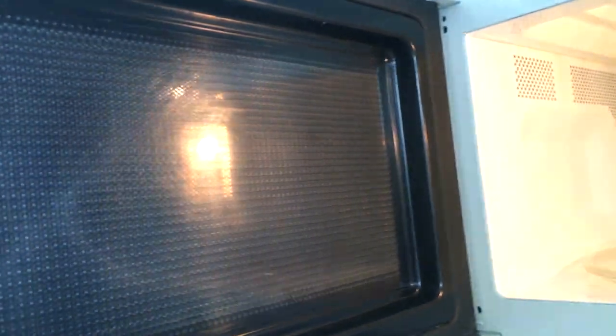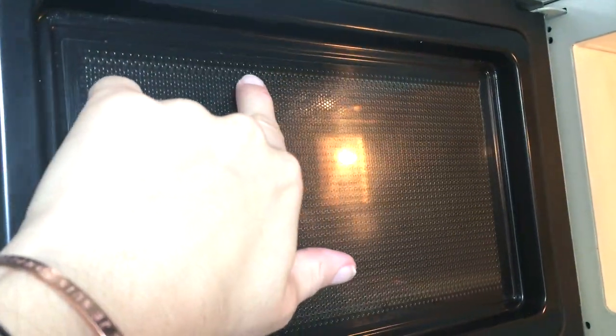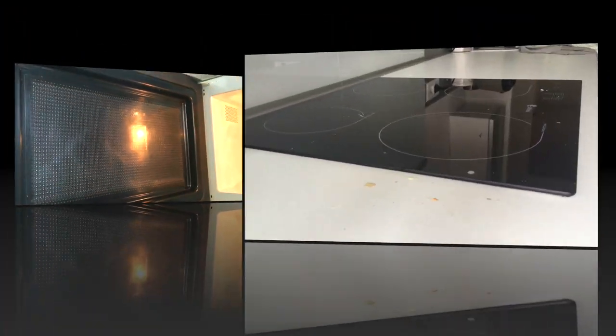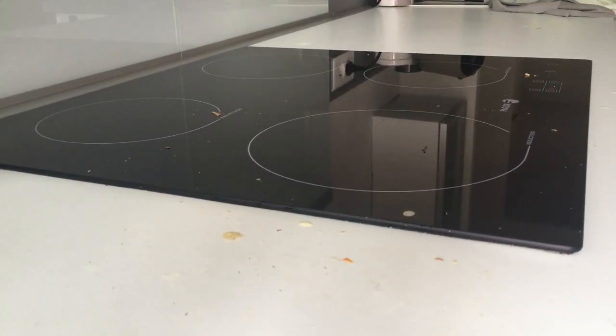Je vais passer mon doigt pour vous montrer : il n'y a pas de traînée grasse après le passage de mon doigt, et même sur mon doigt il n'y a pas de film gras. Donc comme vous le voyez, c'est très efficace et c'est rapide.